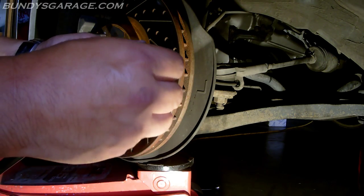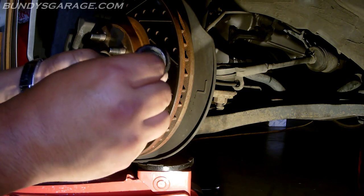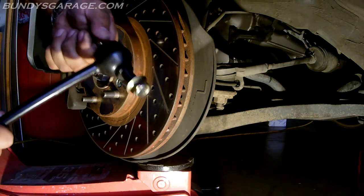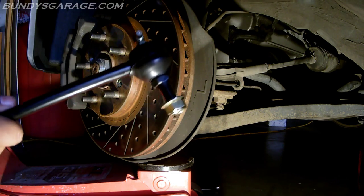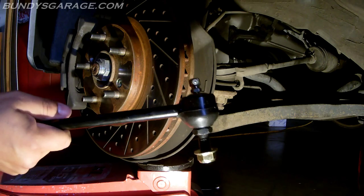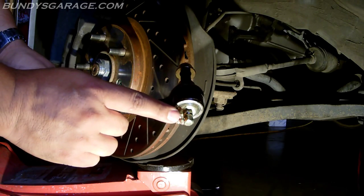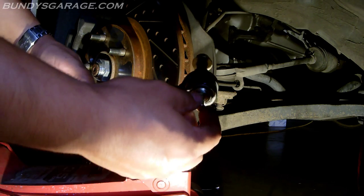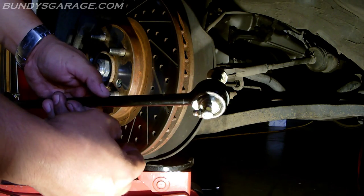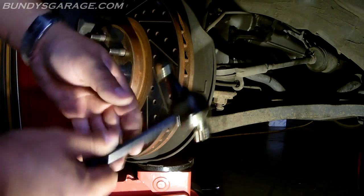Let's go ahead and put these zerk fittings in there — that's really a nice feature. I might need to get a wrench to finish tightening them all the way so the grease doesn't leak out. Got the zerk fitting to fit down there correctly so it just bottoms out — you don't need to put a lot of force on there, it just needs to sit in there as a place for the grease to get in.